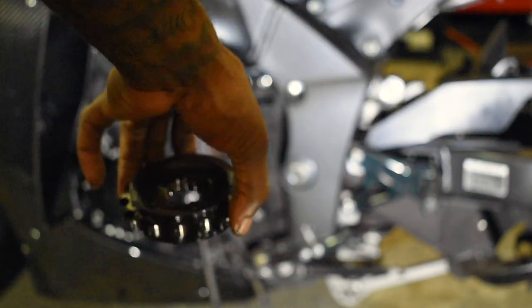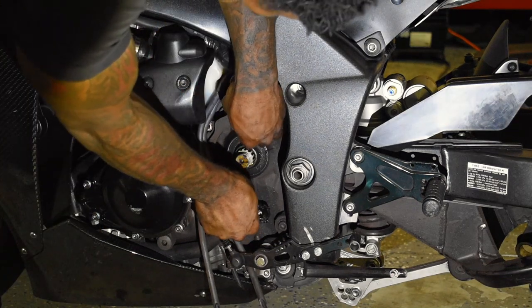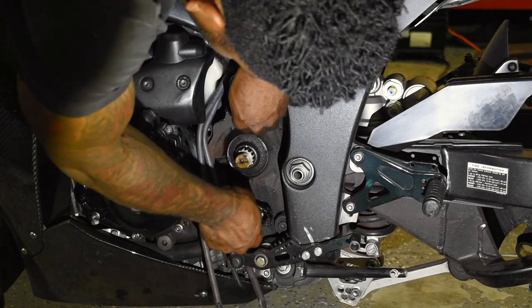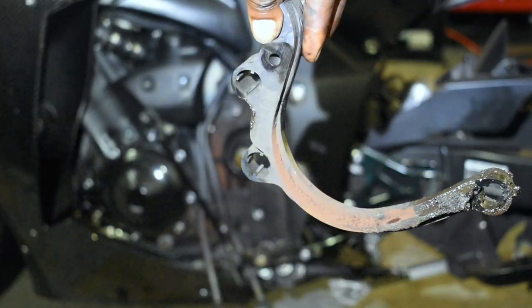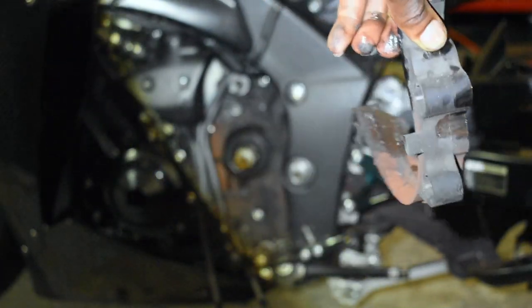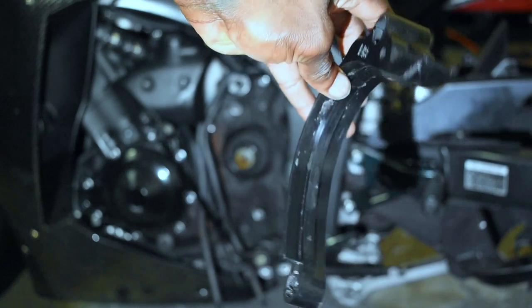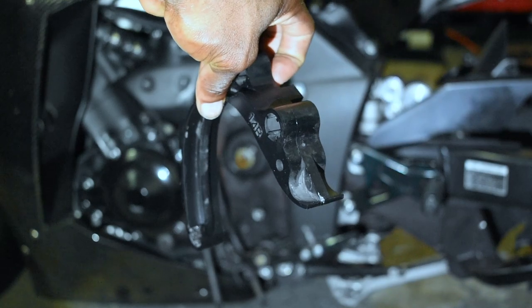The front sprocket has been taken off. Next I'm going to remove the chain guide because it tends to get a little gunky — I'll spray that down with some brake cleaner. Here's your chain guide and you can see how gunky it gets from the chain grease. I'll spray that down. It looks a lot better than it did before, could be better, but it's not the end of the world. I'm going to put that back in and bolt up the new sprocket.